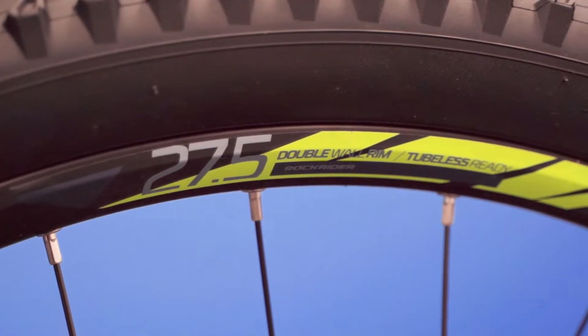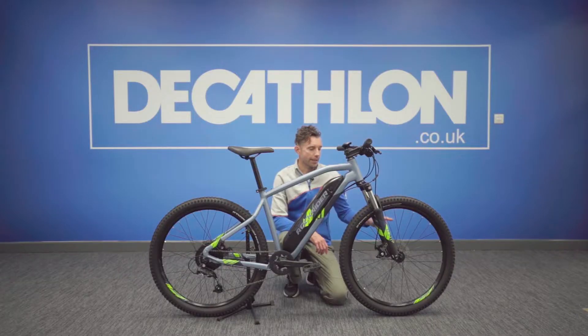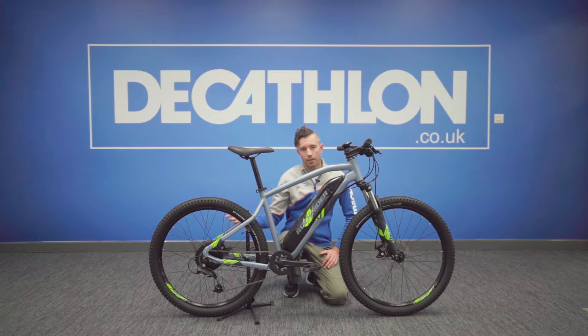This comes with 27.5 inch wheels, and they are tubeless ready wheels, but the tyres themselves are not tubeless ready, so you will need to change those for a kit if needed. It comes with mechanical disc brakes, which are really good for poor weather or just stopping the bike given the pure weight of it. There are 180mm discs on the front and 180mm disc on the rear.